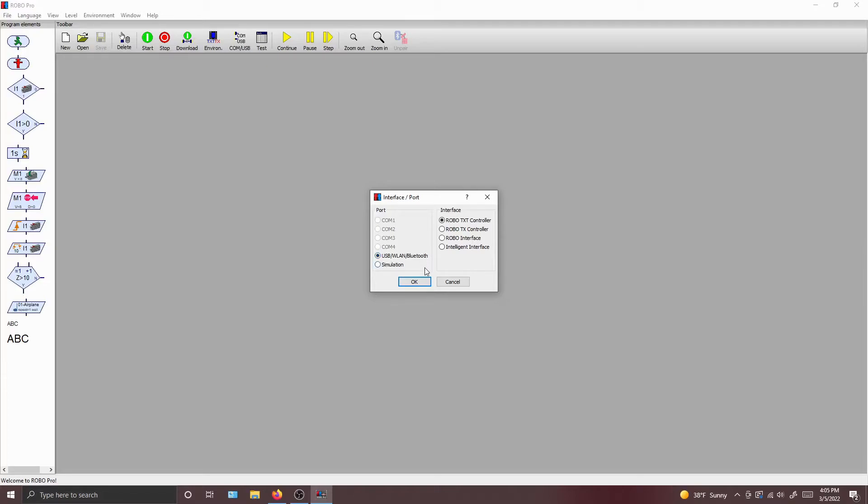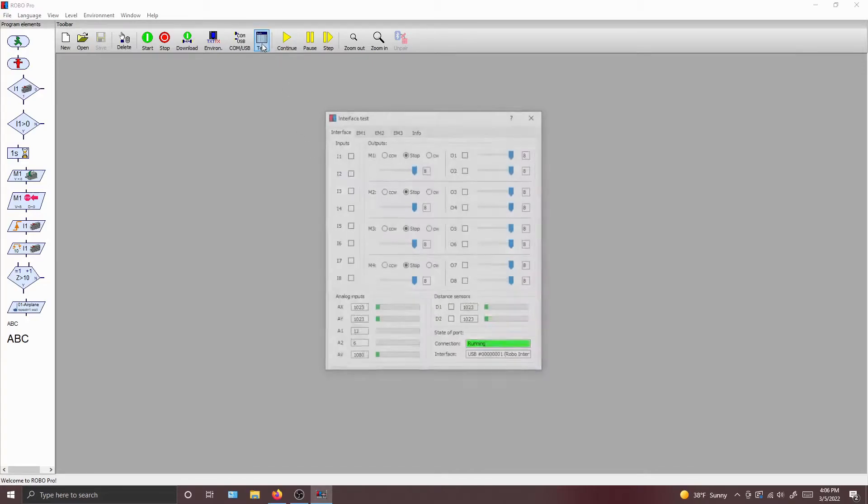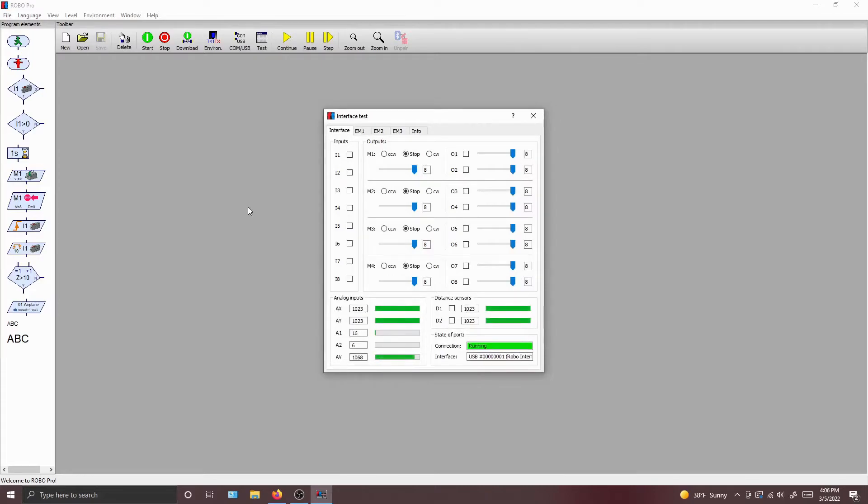The model of interface that we have is actually a RoboInterface. I don't have a RoboTXT controller or a RoboTX controller, although I think we do have some in the back room, so I might check that out. Today we're going to be using the RoboInterface. Press OK, and then press Test. This window allows you to manage your interface — it allows you to control outputs, read inputs, and see if the connection is actually right, which is the most important part right now.